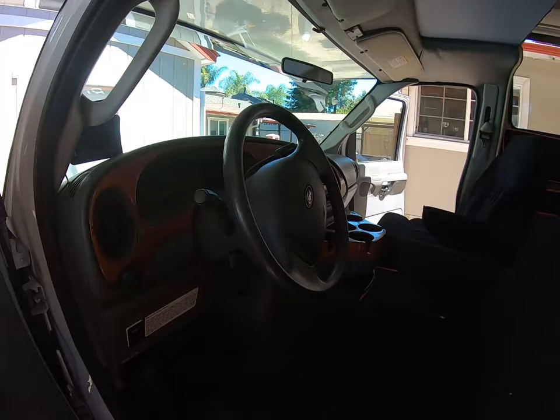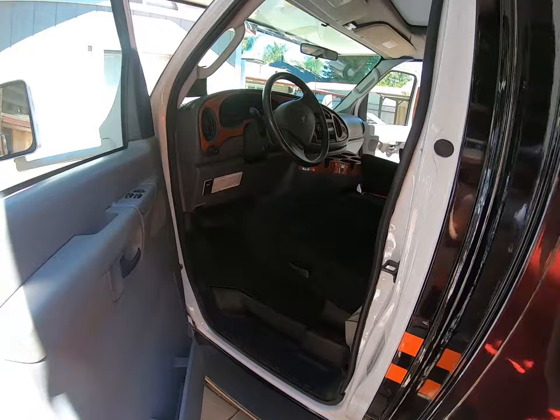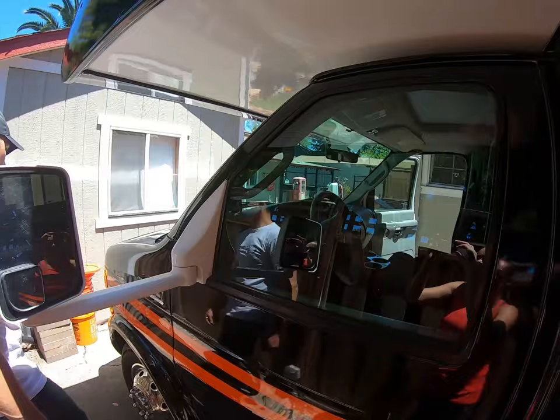Again, you'll see the upgraded seats, carpet kit, and the dash is in great shape with no splits, along with the backup camera. I'm also six foot tall and don't have any problems being comfortable in this rig.